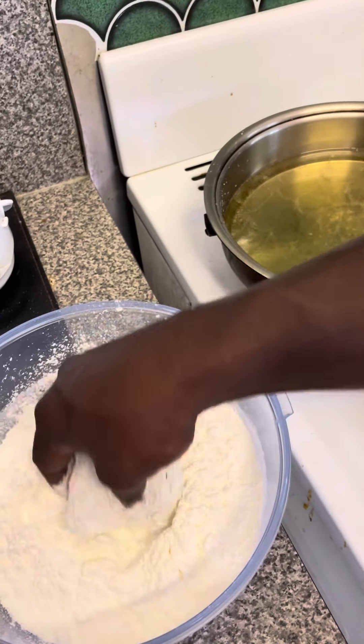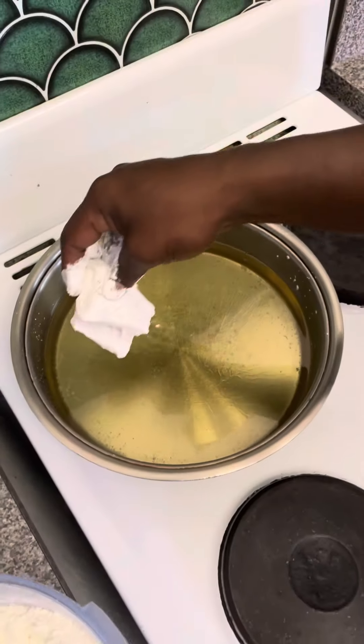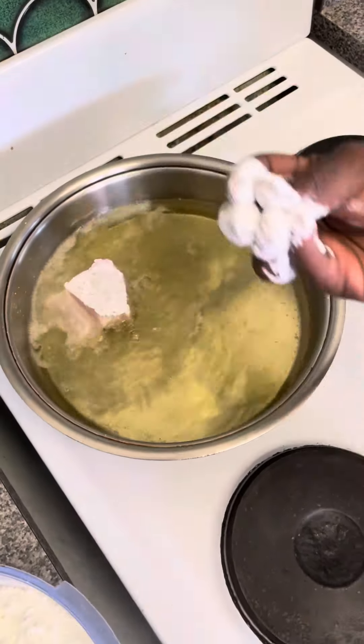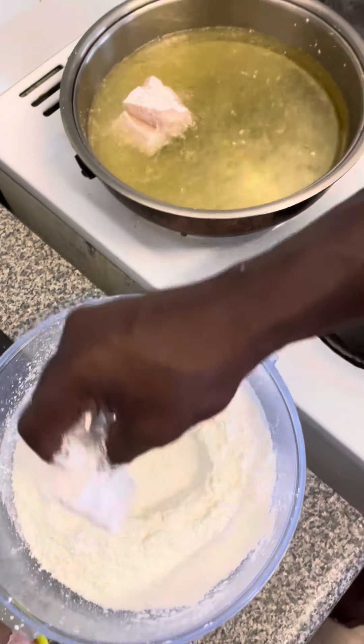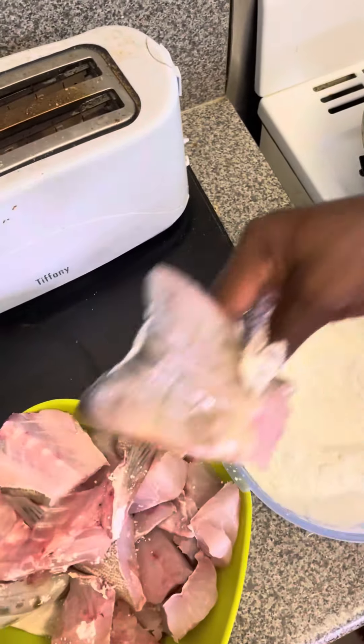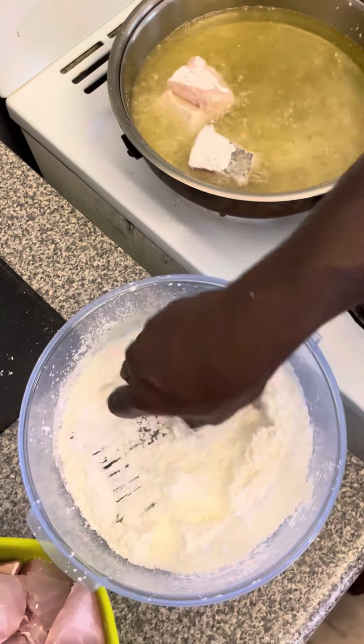There we go, let's start frying them. Yeah, it's been a hot minute guys, been a bit busy, but here we go. Like, share, subscribe guys, keep the love coming. Frying it all up.